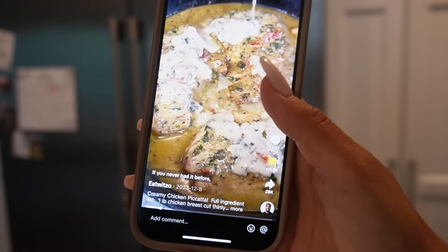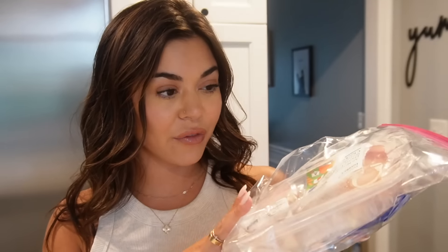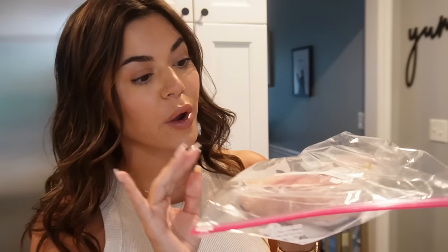This is the recipe that we're gonna be following, so shout out to Eat with Zoo for this. Our first step is to cut up our chicken. I have two chicken breasts that have been open in my fridge for two days, so we're on the last day — we've got to use them today. We're going to cut these nice and thin.